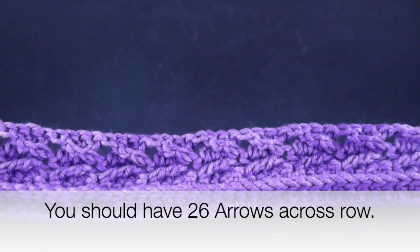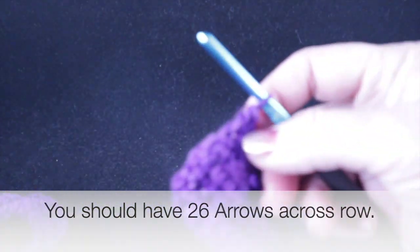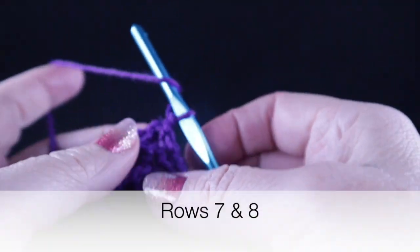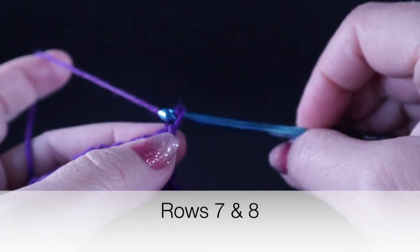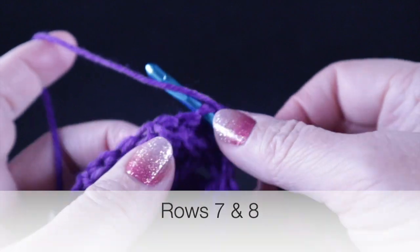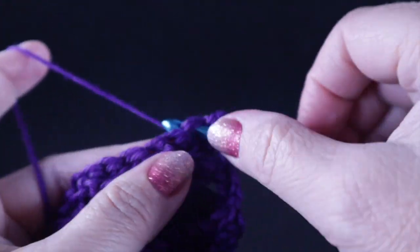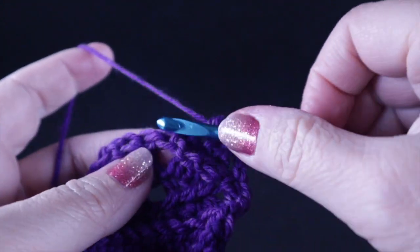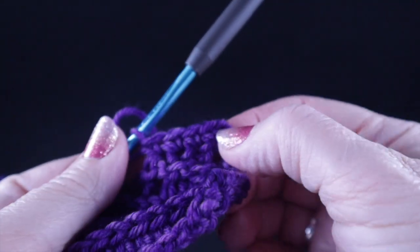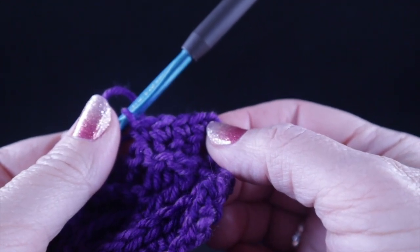For the next two rows — rows seven and eight — they will be worked the same. Chain one and work one single crochet in each stitch through both loops all the way across. Go ahead and work two rows; each row will have a constant 106 stitches per row.